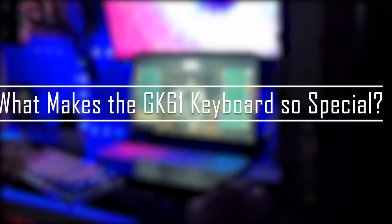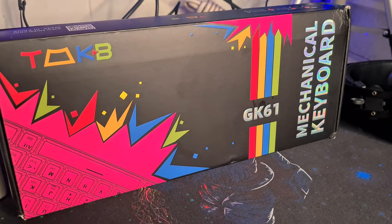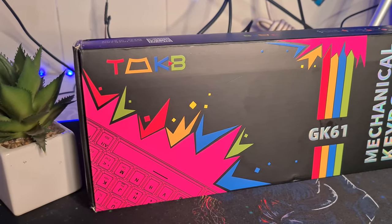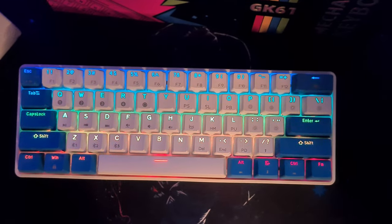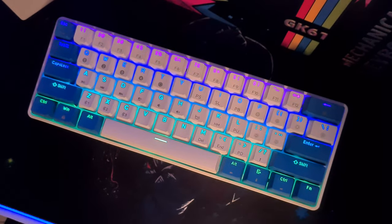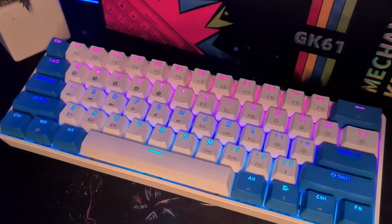Now let's get to what makes the GK61 keyboard so special. The GK61 won't hurt your pocket, but it really does have what it takes to rank among the best in its price range. Recently we have seen a spike in the production of optical keyboard switches among many top brands, and popular gaming keyboards like the GK61 come equipped with these switches, with worthwhile results. However, only a few people can actually tell what makes up an optical keyboard switch and its exact mode of operation.